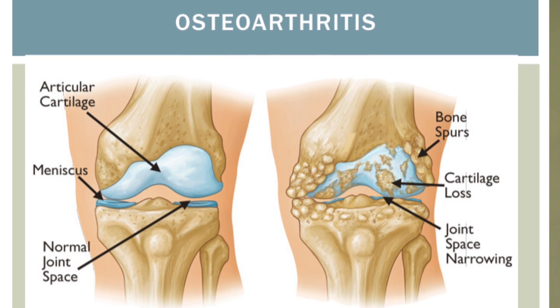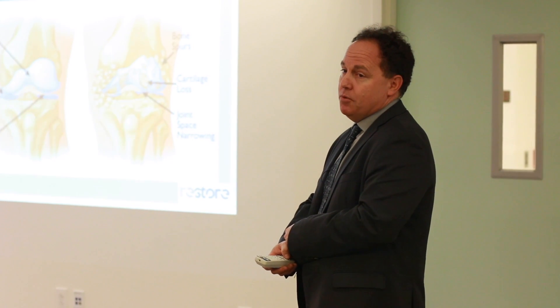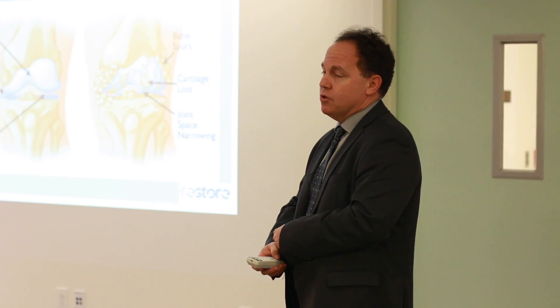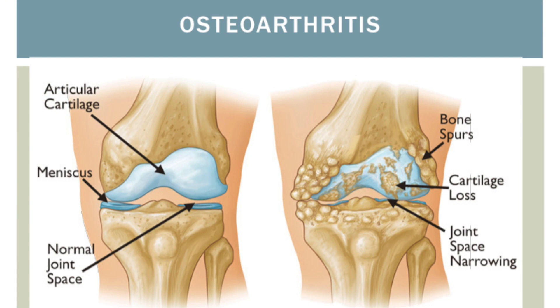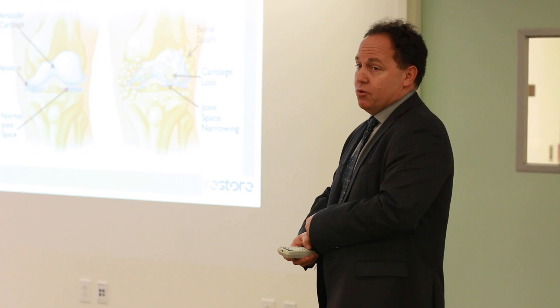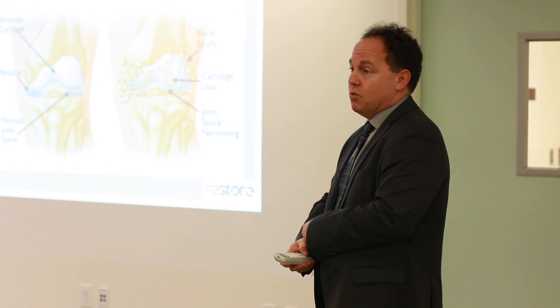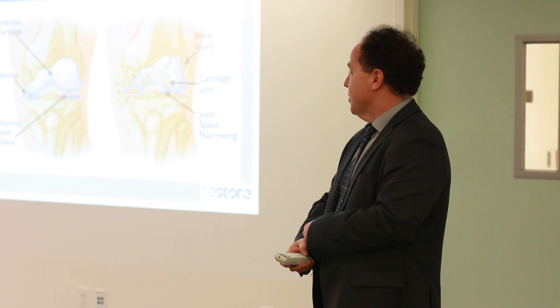As we get osteoarthritis or other conditions, the smooth white Teflon coating becomes damaged. Some people say they hear noises when their hip, knee, or other joint moves, or it's painful because we've lost that smooth white coating. This leads to a process where the body forms bone spurs or growths called osteophytes, which is thought to be a protective response — the body is trying to limit movement. You also see a loss of flexibility compared to when the joint was healthy.